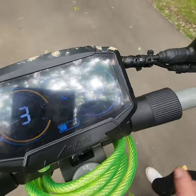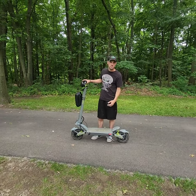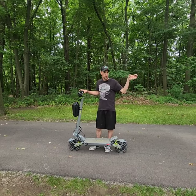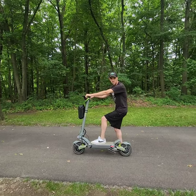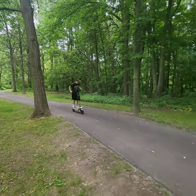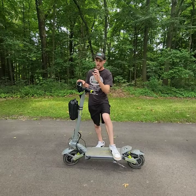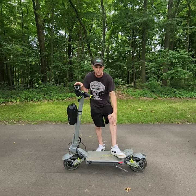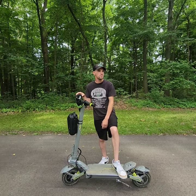Now we're at speed three — single motor still. In speed one single motor I was doing 21 to 22 miles an hour. Speed two was doing 27 to 28 miles an hour. In speed three we're sitting at 57.6 volts. That run right there — I wasn't even topping it out because we're in the middle of the park — but I was doing 37 to 38 miles an hour.